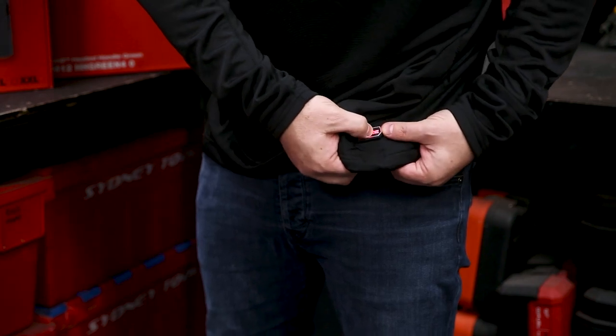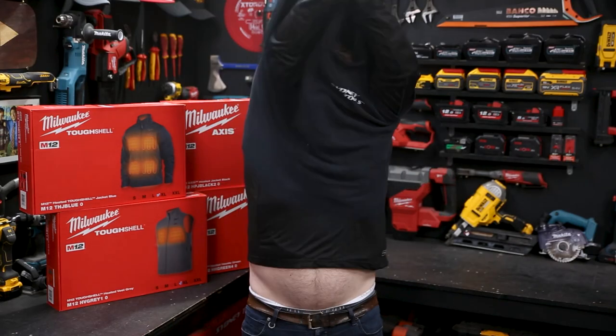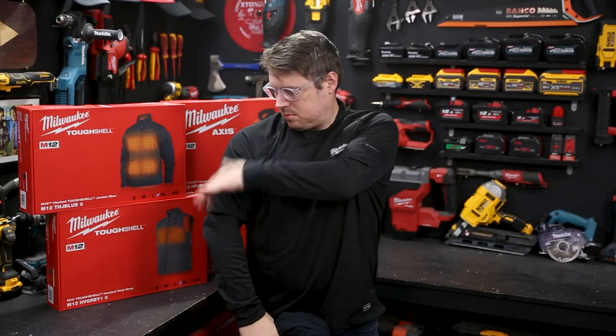As the mercury has dropped, we've also dropped the price on these WorkSkin heated base layers from Milwaukee by 36%. They're really great. You can wear them under your work shirt or even under your jacket.